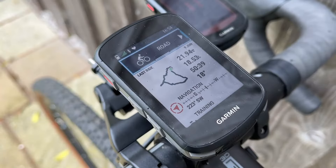The Edge 540 is a good bike computer - it'll do everything you need, and more. If it was me, I'd perhaps get the 840 with the touchscreen, but it's a close-run choice, I flip-flop on a daily basis. If you buy one - the 540 that is - I don't think you'll be disappointed.